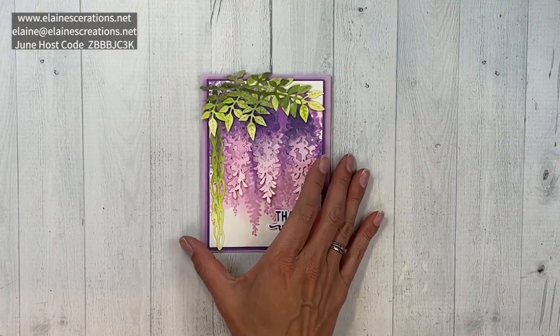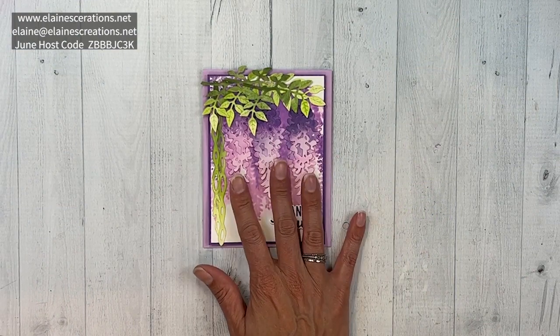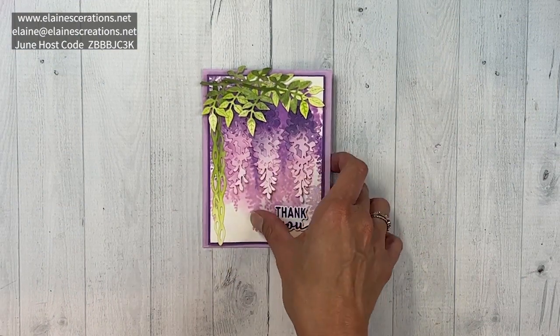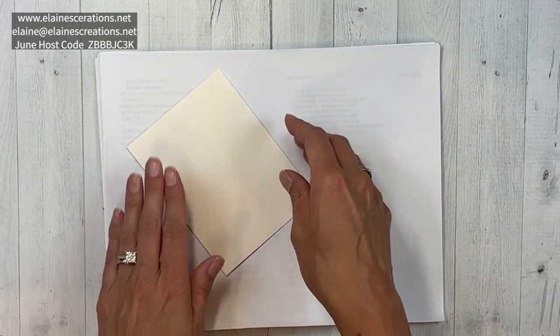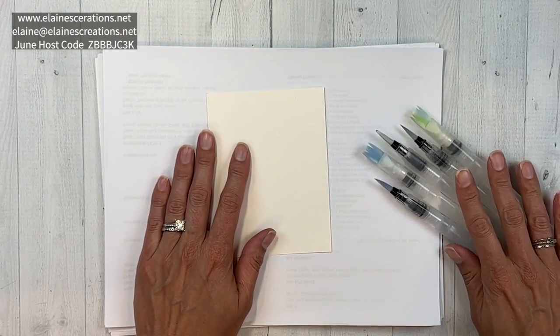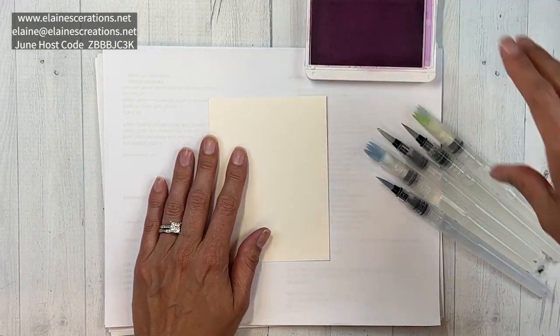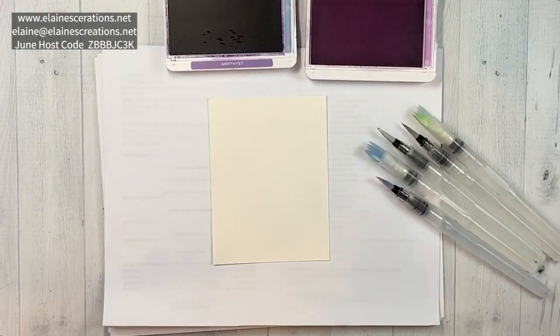Here is my watercolored Wisteria Wishes card. I've used shimmery white cardstock for all the watercoloring, so I'm going to use a whole bunch of scrap paper because it gets a little bit messy, and I have a whole collection of water painters along with my fresh freesia and gorgeous grape ink.